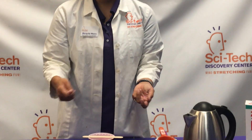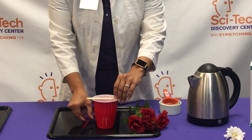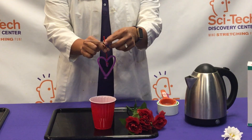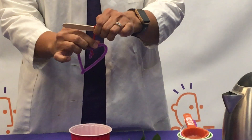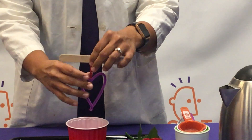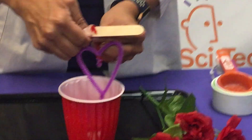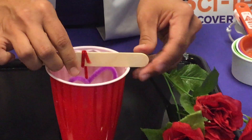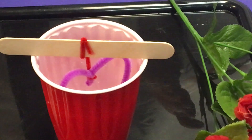As you add those materials, the kids are going to stir, stir, stir, and once everything is stirred together and no more of your borax can be mixed in, they will place their item in the water. Make sure that no part of their creation is touching the walls of your cup, because anything that touches either the walls or the bottom will be covered with crystals, and you want to be able to take this beautiful thing out of the water once you are all done.